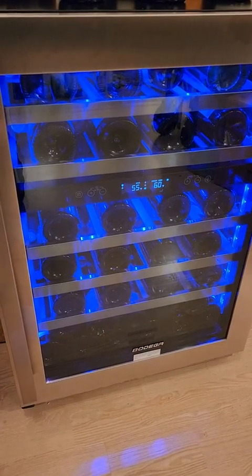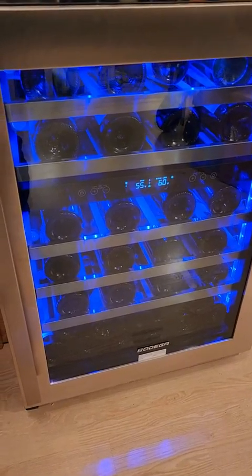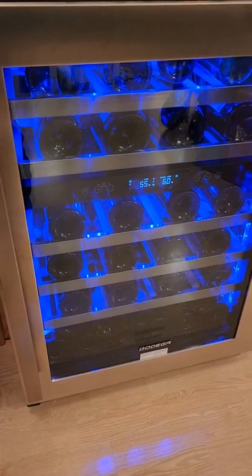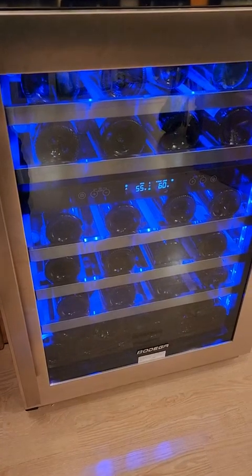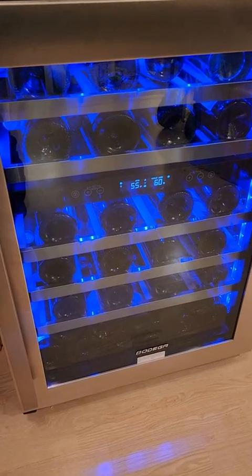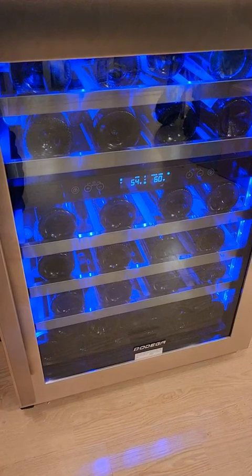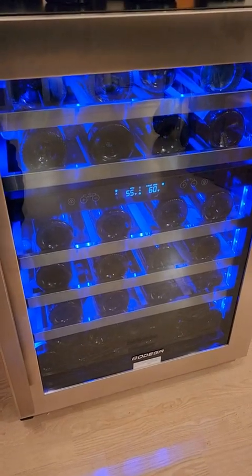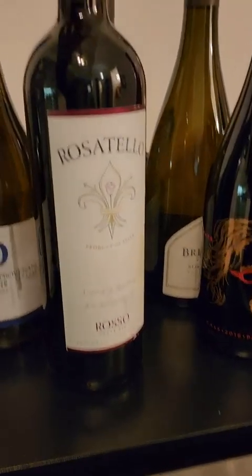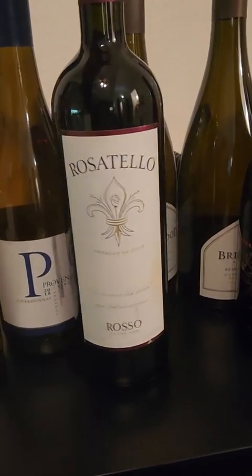One key thing is to pay very close attention to the graphics they use in their advertising. Visually it was so helpful because it breaks down the type of bottles and how many bottles you can fit in the machine by bottle type. When I went through my inventory it really helped me understand the differences. First I'll talk about that because it's essential — there are Bordeaux bottles, and it will fit nine Bordeaux bottles per shelf.